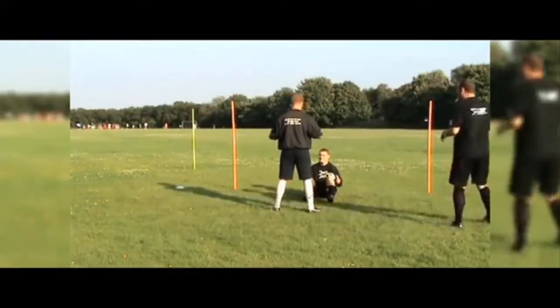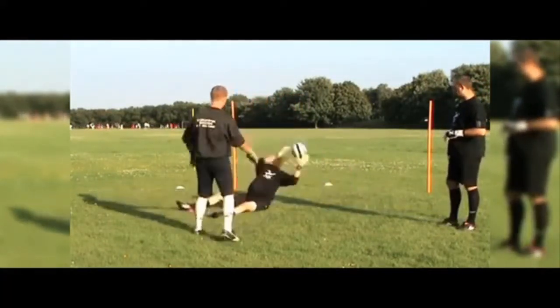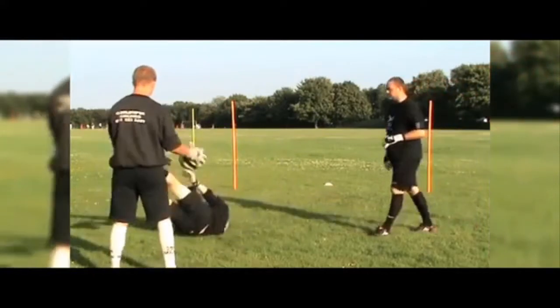Off we go. That's one — so each time he dives, he's moving his body weight forward. That's it, let him get up. And stop, brilliant.